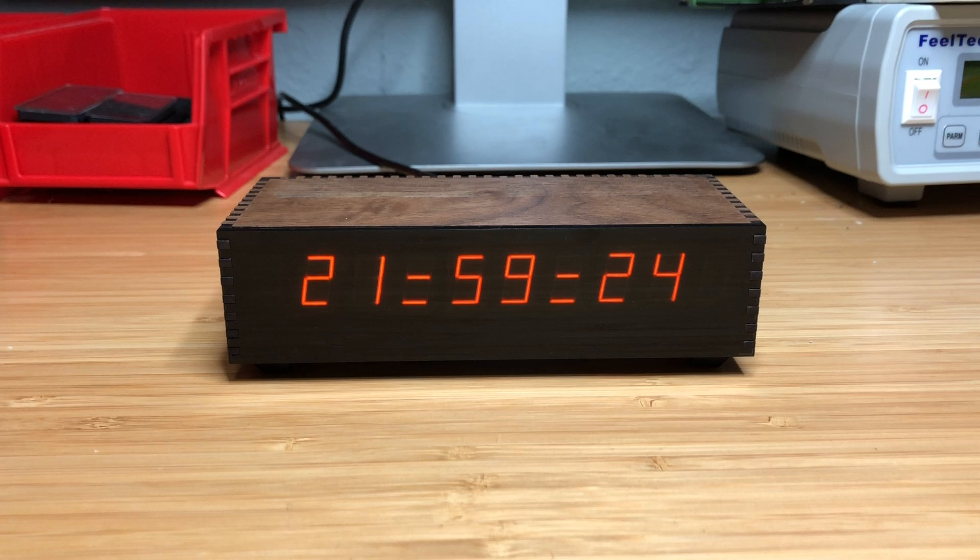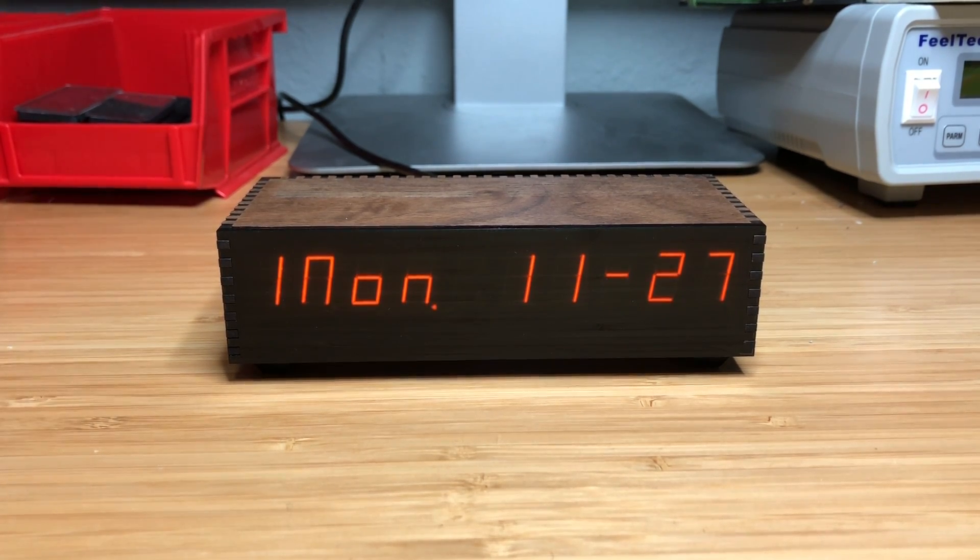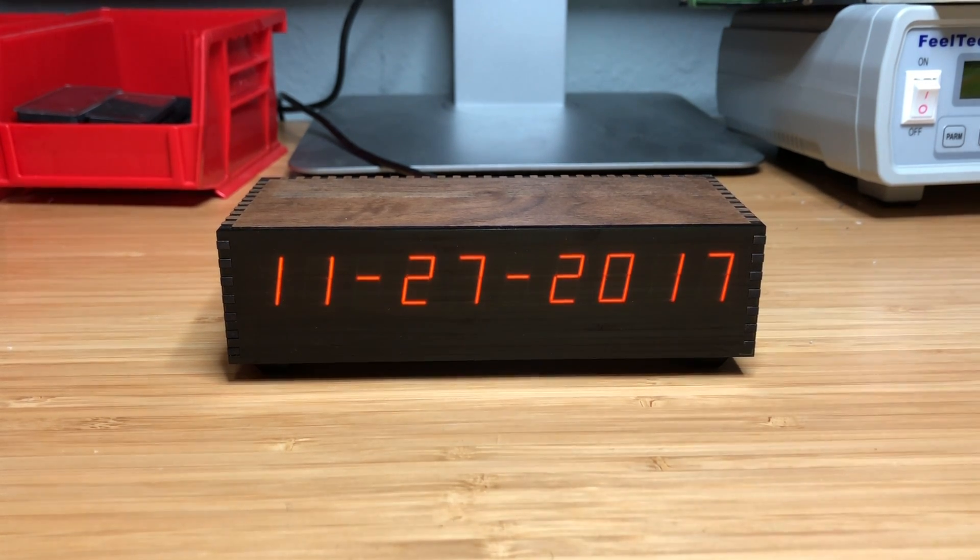The first thing you'll see is that every other minute it will do this cool little animation and show you the day of week and date, as well as the full date with the year.